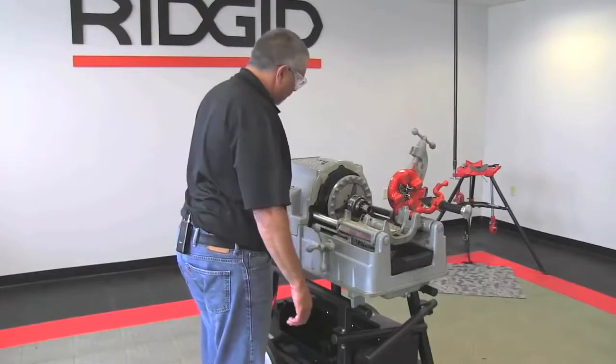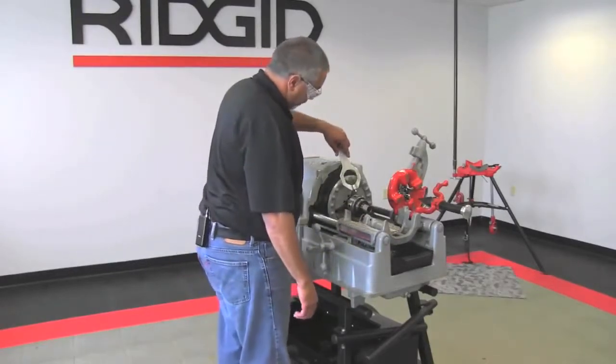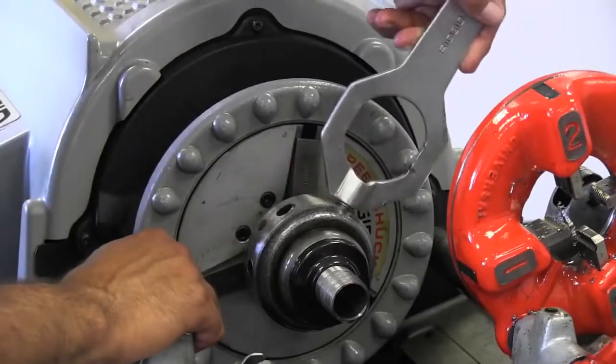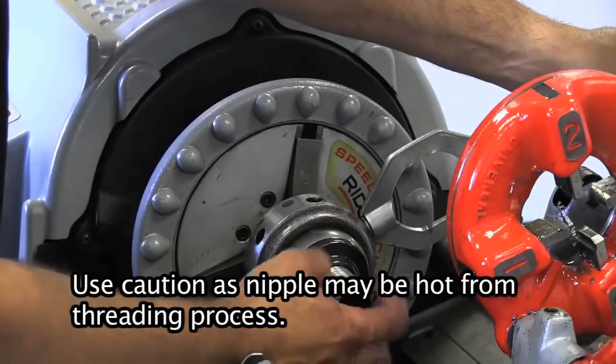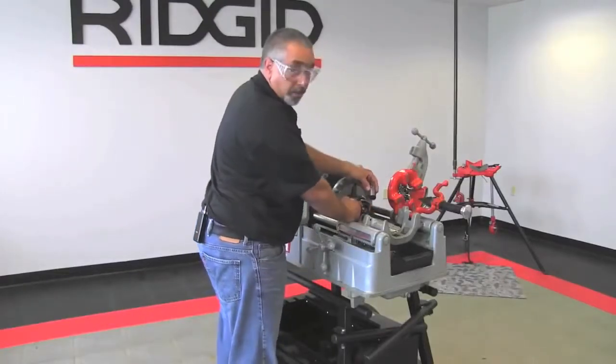Okay, so now with the machine off, what I'm going to do is push the wrench pin into the housing of the 819 nipple chuck, push that that way and release this — and there you have a close nipple.